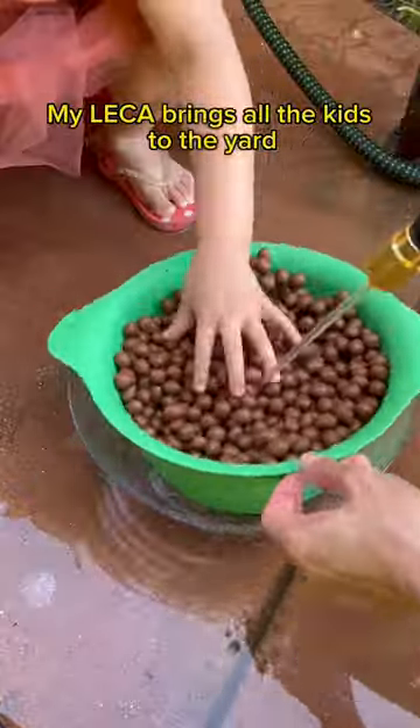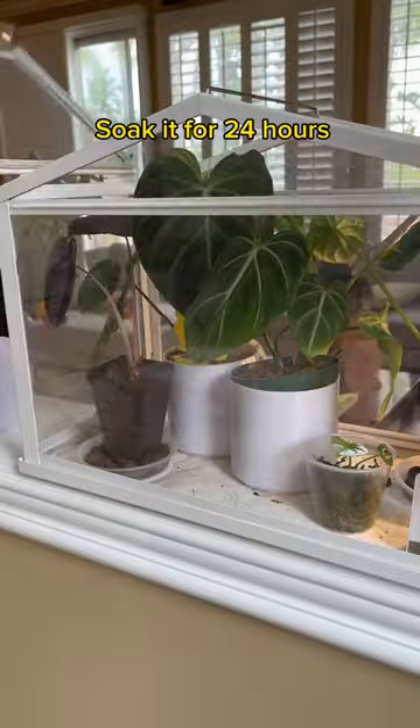My LECA brings all the kids to the yard. Oh my god, did I age myself with that reference? Once the water runs clear, soak it for 24 hours.